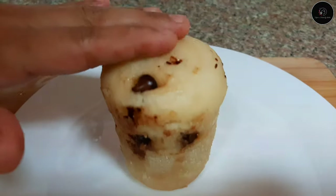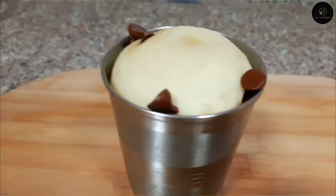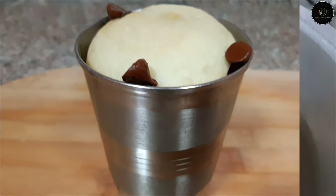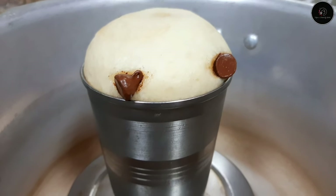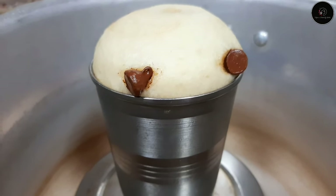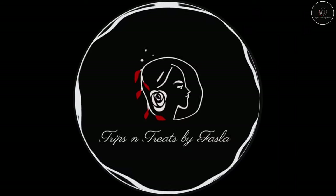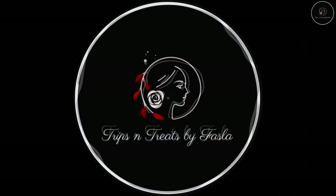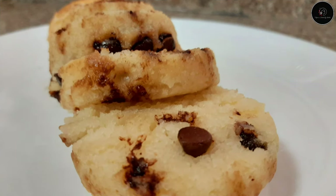We are going to make a tea cake in a pressure cooker. We are going to make a cake with a steel glass.